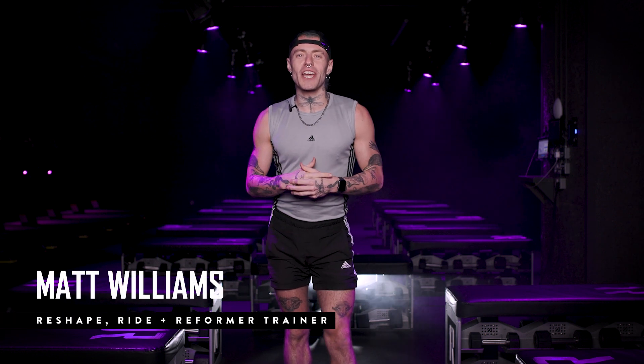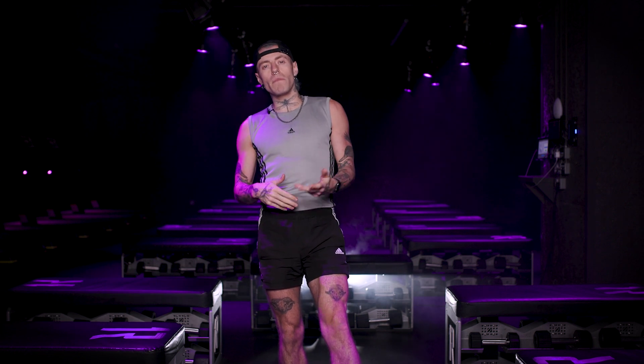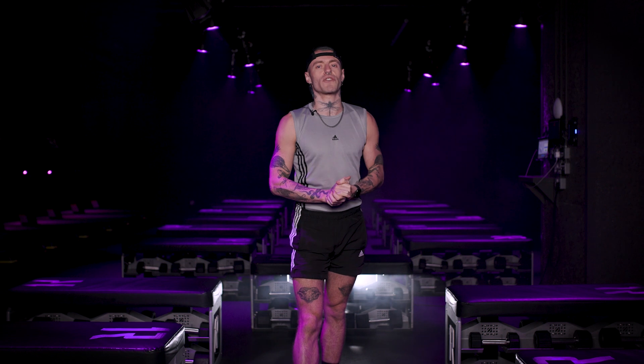What's up Rebels? My name is Matt. I'm a reshape, ride and reform instructor here at OneRebel, and I'll be taking you through a cool down that you can do if you're just finishing a workout at home, maybe you've gone for a run, maybe you've done a class and have to shoot off to catch that last train. We still want you to have that lovely cool down experience in the comfort of your own home.